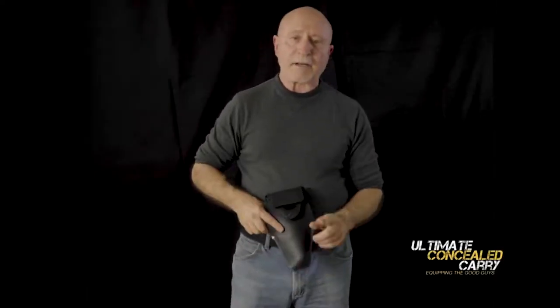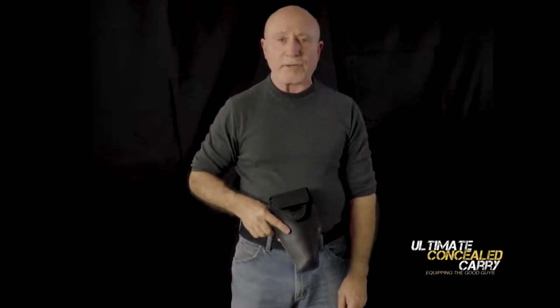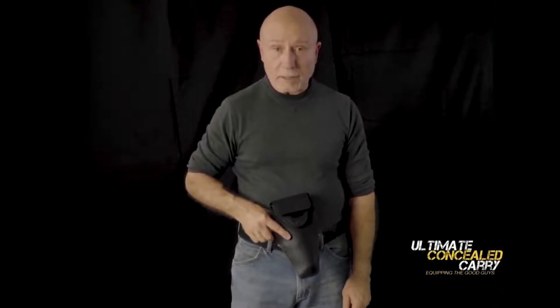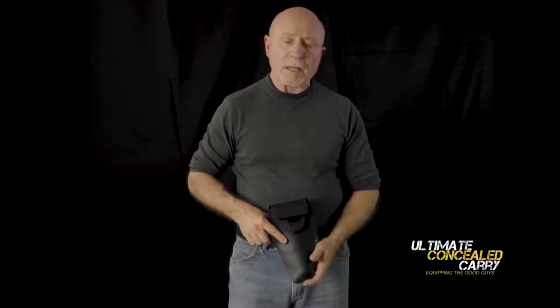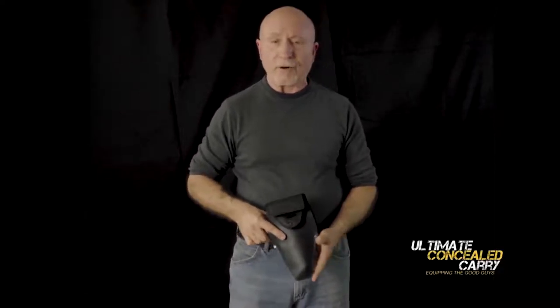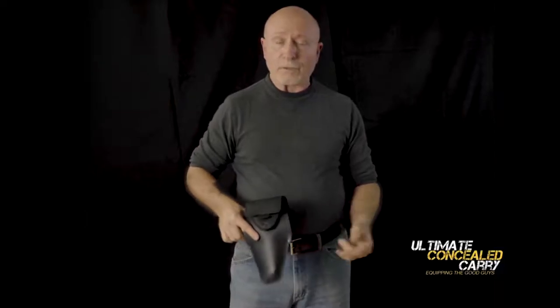Hi, I'm Steve. I've carried concealed for 27 years. I've worn dozens and dozens of different holsters and trained with all of them. I purchased an Urban Carry about two weeks ago. I've been wearing it, breaking it in, trying it out — always looking for a better mousetrap.